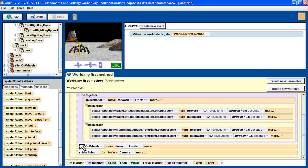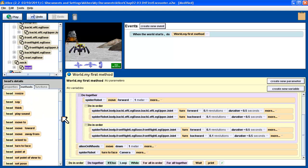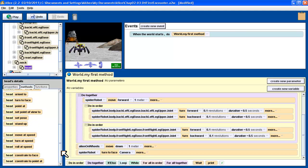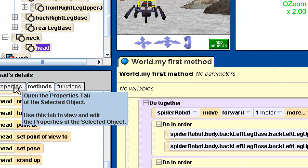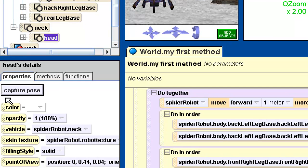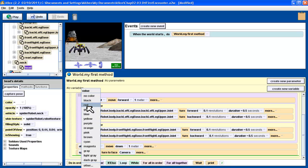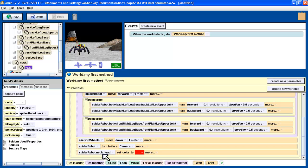We want then the robot's head to turn red. So we select the spider robot head, and we look for turning color. You can look through all the methods — there's nothing in there about color, because color is not a method. Color is not something the robot does — it's a property of the robot. It's something about the robot you want to change, and that's under a different tab. Next to the methods tab, we have the properties tab. We want to change that. The very first one is the color — that's the one I want. I want to change the color of the robot's head to red.